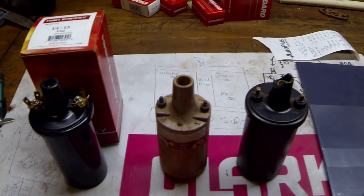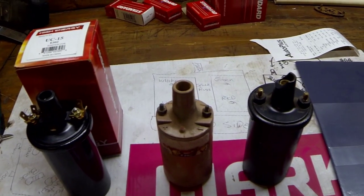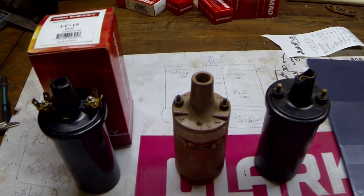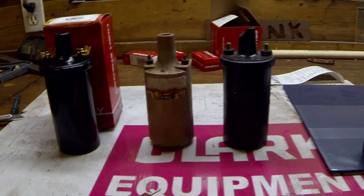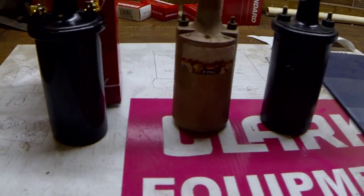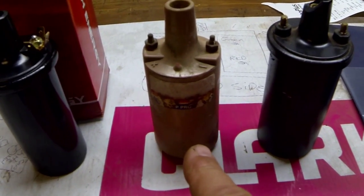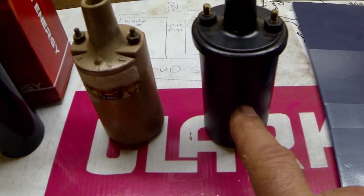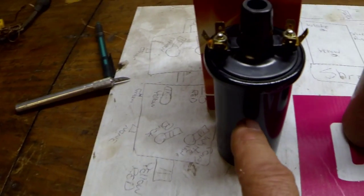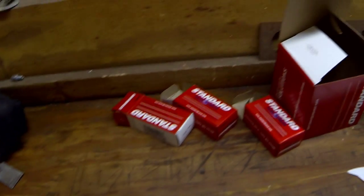I know I got a lot of tractor guys and Bobcat guys checking out my videos, and I got a question here. Not sure what's going on. So I got three coils here. This is the original coil — the one that was in the Bobcat when I bought it. This is a coil that my brother-in-law gave me. And this is a brand new high energy coil.